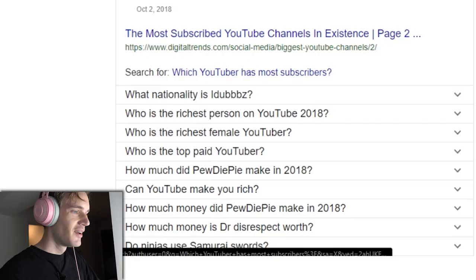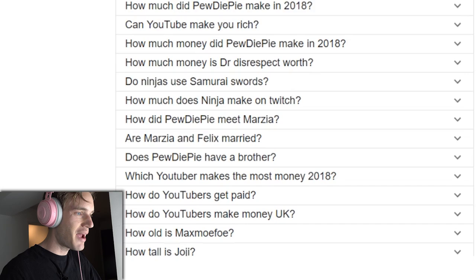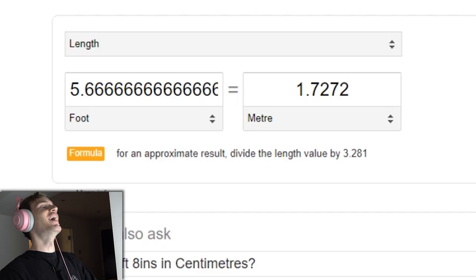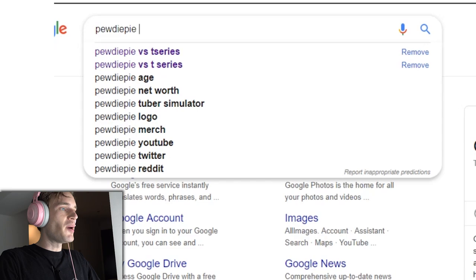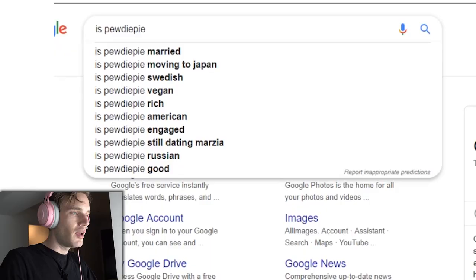Don't google that one. Next google please. What nationality is iDubbbz? Why is that in here? He's American. Do ninjas use samurai swords? I don't know why that comes up. Does PewDiePie have a brother? No! How tall is Joji? Am I taller than Joji? Alright, let's move on with the Google myself and do some autocomplete.